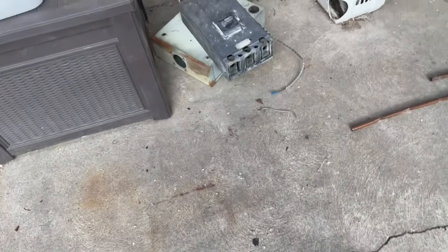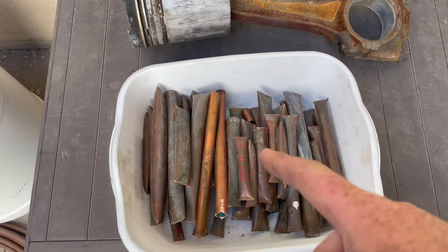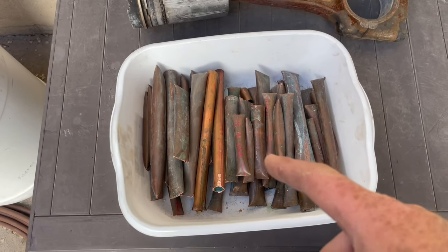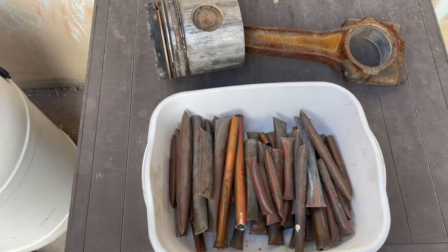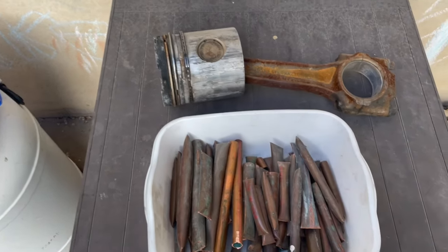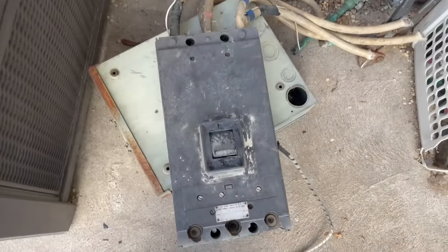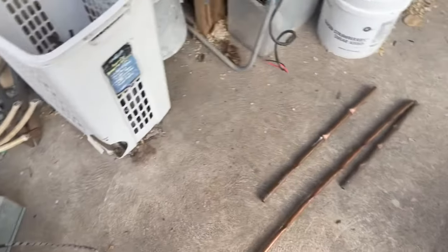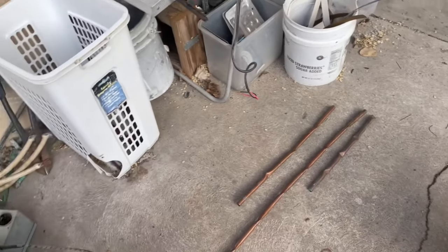I've got a few goodies here. We're gonna melt down this tote of copper to get back in the hang of things. I also got a piston from a semi the other day — not sure what to do with that — and a 600-amp breaker for a future video.